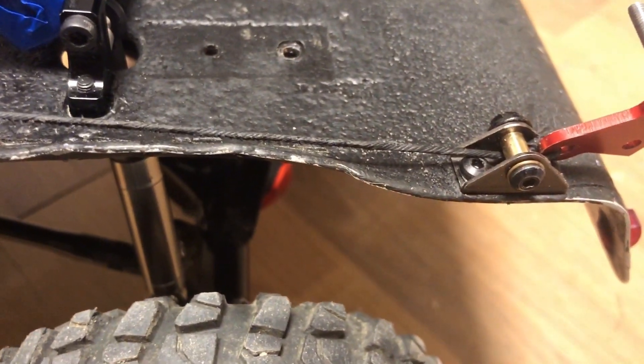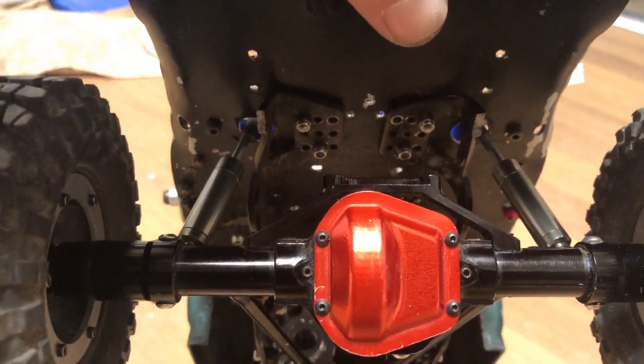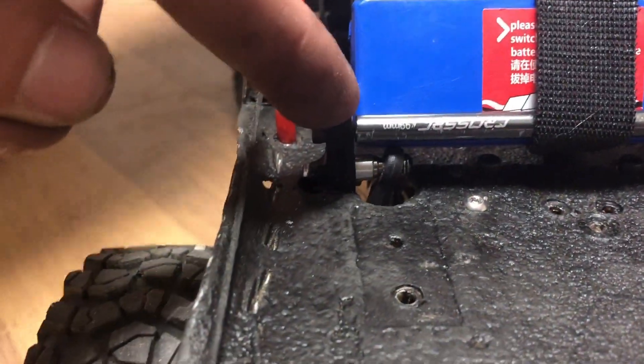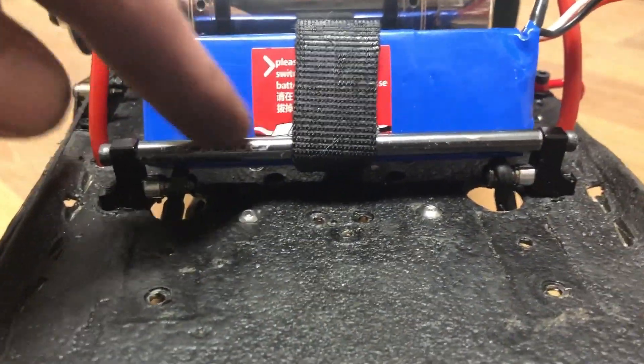I got some of these spools installed so that my wire stays nice and straight. I also went ahead and mounted my shackles through the top there, and what I did was I took these aluminum servo horns and mounted the shackle to them.